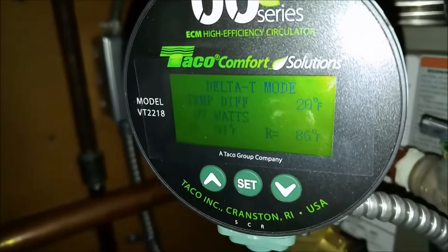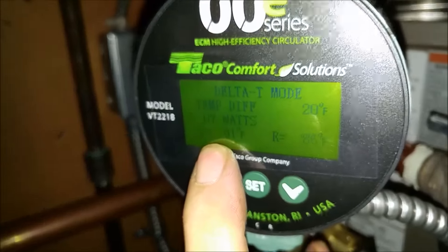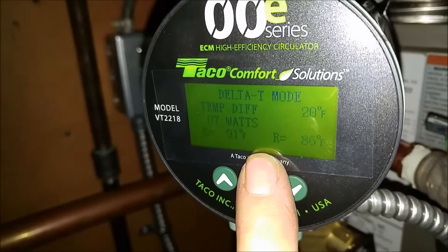Right now my supply temp is 91 and my return temp is 86. So it wants to keep it within the 20-degree differential.